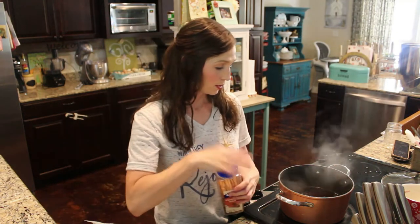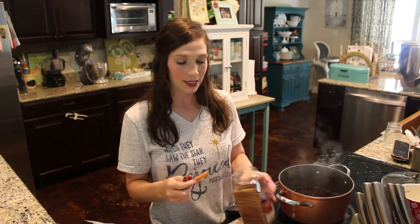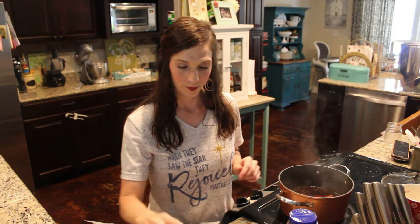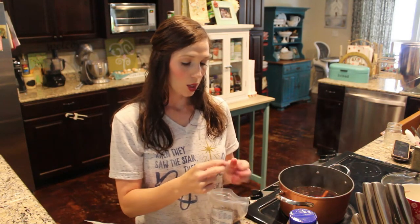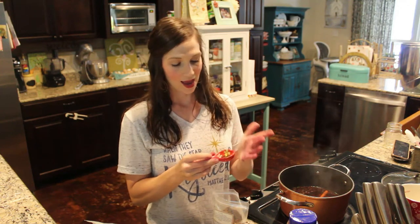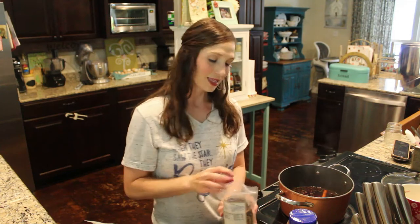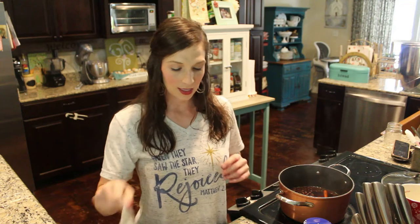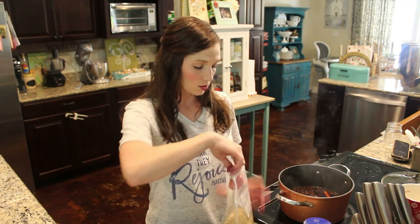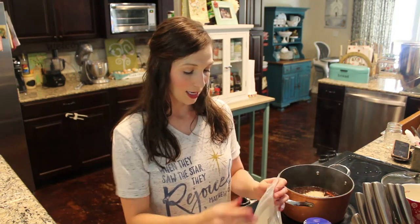I'm going to add three cinnamon sticks — this is really optional. I've read recipes that call for just one; I've used two before, but three is our magic number. Then I'll grab about a half tablespoon of cloves. I've learned over time you can use a recipe if you need to, but I'm not much of a measurer. For ginger root — it can have a strong taste — I'm going to add about a tablespoon.